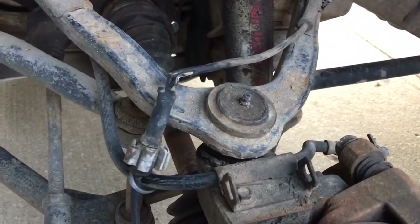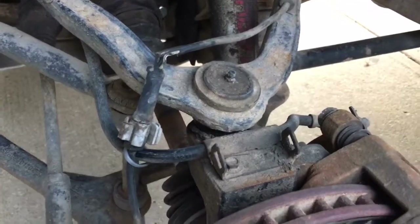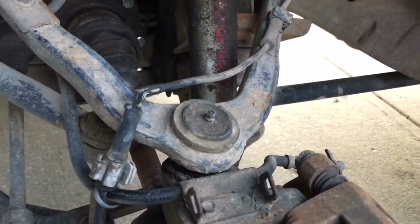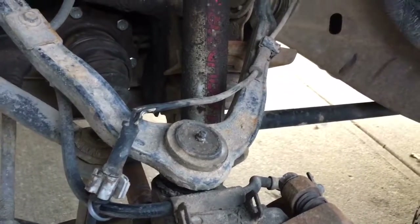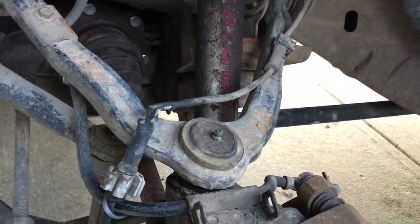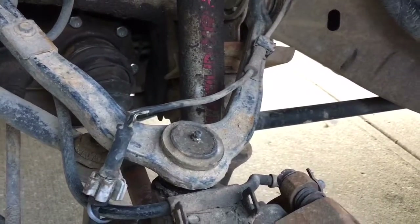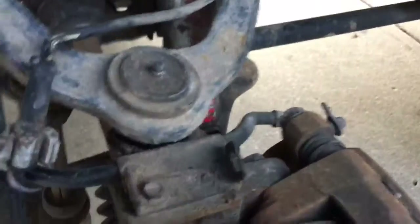We will try to re-solder that wire connection. Because I'm not getting a new wheel hub — that would be the third one in about a year. I'm not doing that again.